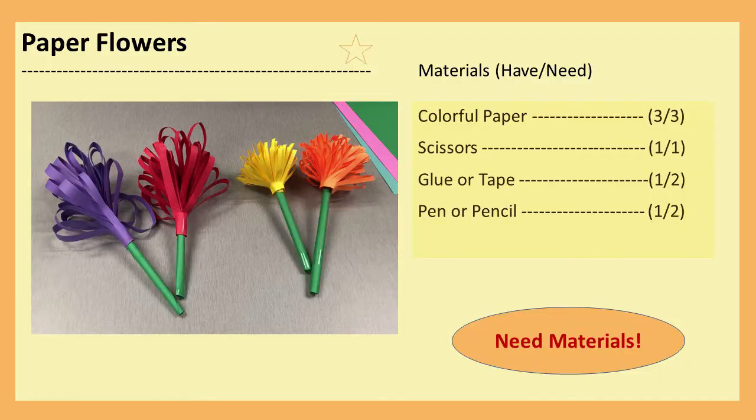Hi, my name is Miss Valerie and I'm a children's librarian with the San Antonio Public Library System. Animal Crossing has some really beautiful flowers and I want to show you how to bring those off of your island and into real life by making them out of paper. All you'll need is some colorful paper, a pair of scissors, some tape or some glue, and a pen or a pencil. So let's get started.